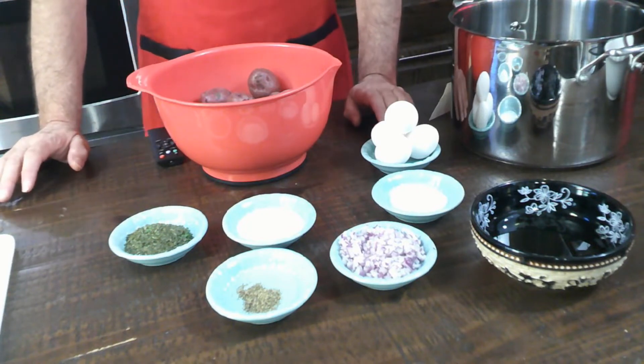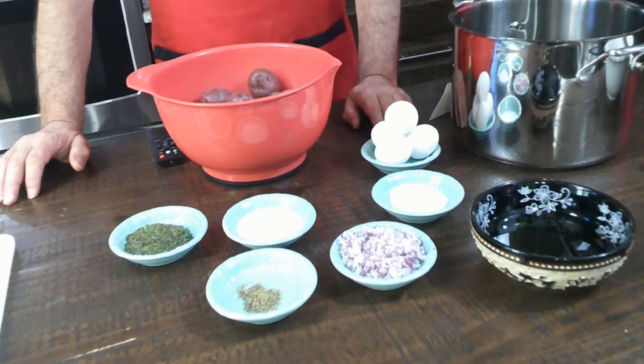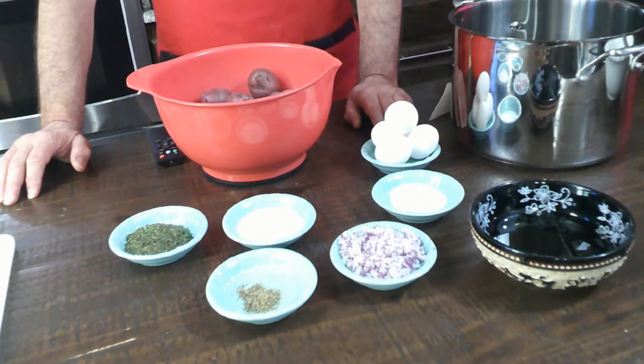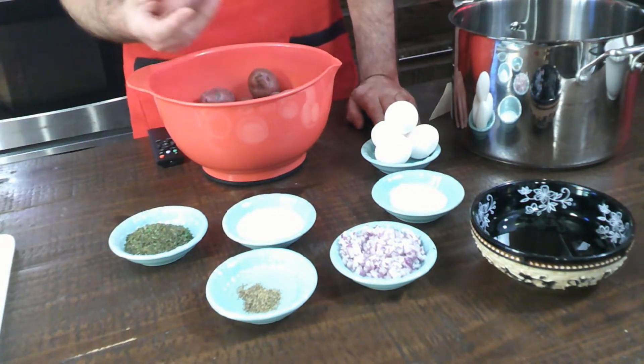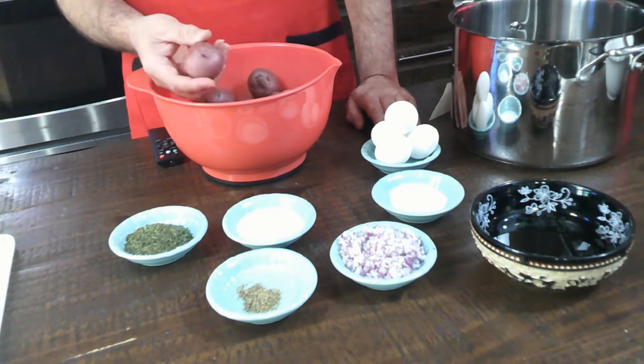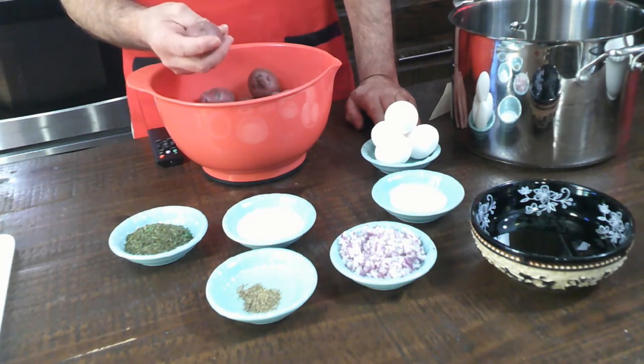You need to get the medium-sized red potatoes. Not the little small crawfish or crab boiled potatoes — those don't work at all. The big, large red potatoes will turn out dry. You want these medium-sized — a little bigger than the boiled potatoes, but a little smaller than the big ones.